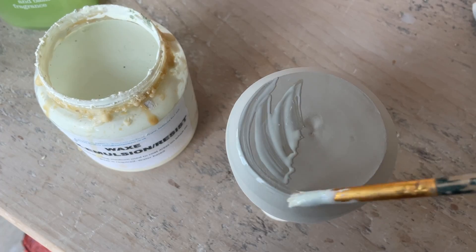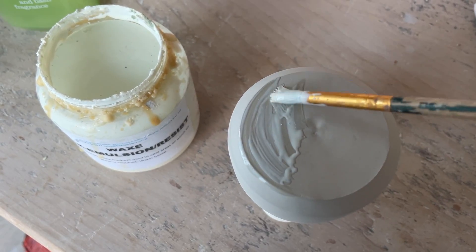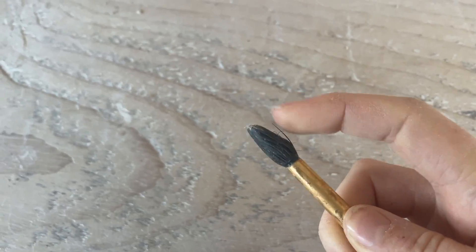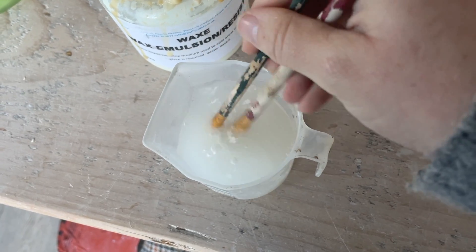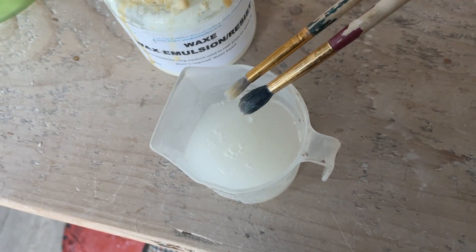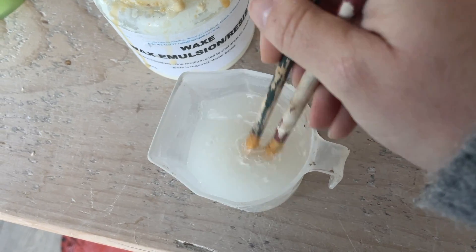If you paint wax resist onto your pots, you might have experienced your brushes going hard. The best way to avoid this is to put your brush straight into water after you've used it and rinse the wax straight off.